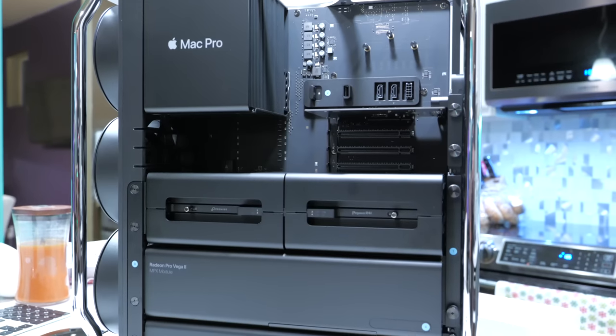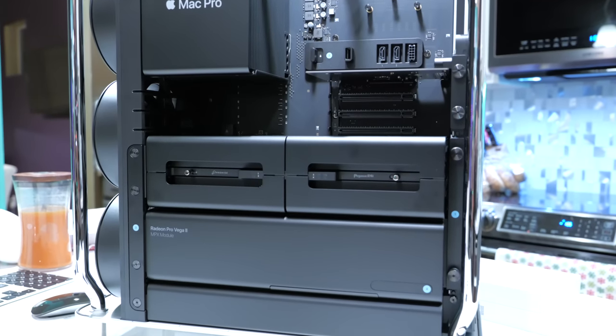I'd personally love to have a Pro Vega 2 Duo card, but to me it's a little overkill at $5,200 — I don't think I'm going to see enough benefit from having that card. So what I'm going to do is stick with the single Pro Vega 2 card for now, and in the future, as newer cards come out, people are going to start selling their older cards, and I may pick one up later down the road.